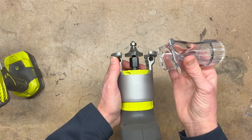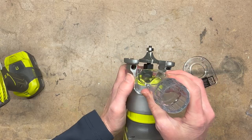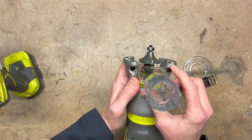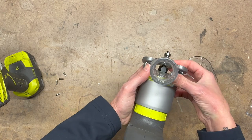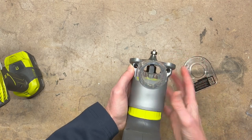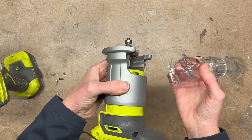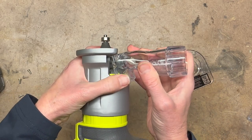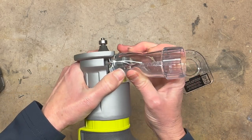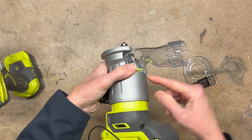Now to attach the vacuum part. You slide these two parts right up in between here first, and then you push this part down. Voila, it's ready to go. Let me show you from the side — this part slides in right here, and then the bottom you push down.